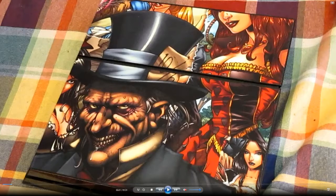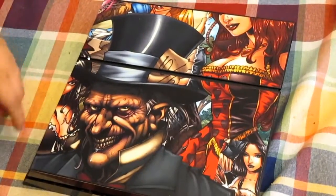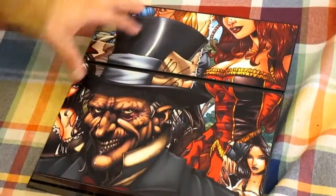Alright guys, this is me showing you how to do the upgrade — removing the hard drive from your PS4. I did this off-camera and the audio was really horrible, so I'm going to go ahead and narrate over it. This is the front of your PS4 — that's my PS4 skin.